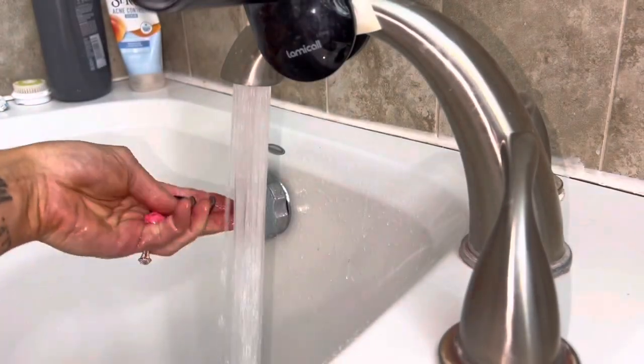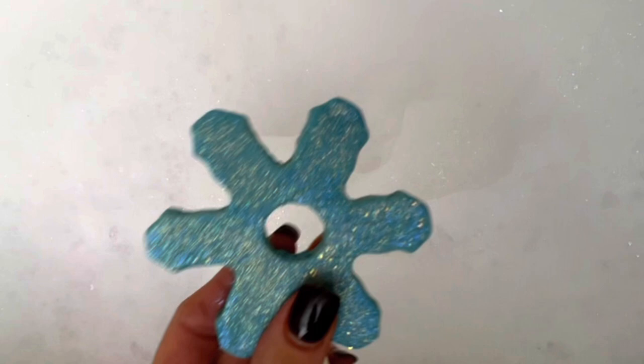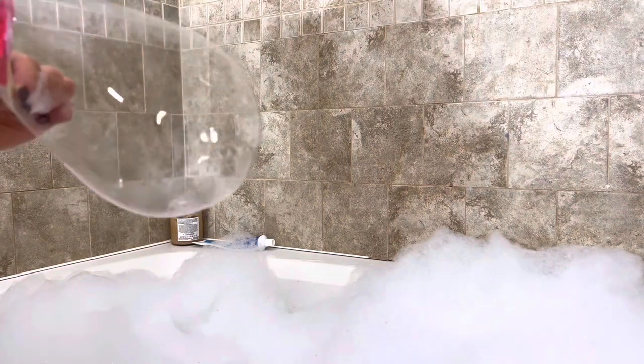I crumbled half a bubble wand here, then used a snowflake bubble wand for the rest. The star wand created massive bubbles that wouldn't detach, so they'd eventually pop when they got too big. It was really fun playing with them and seeing how big I could get the bubble before it popped.